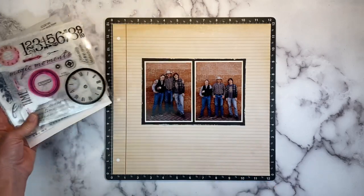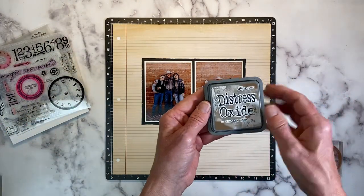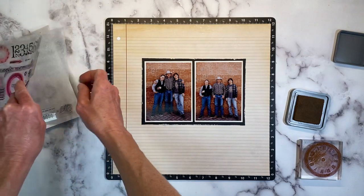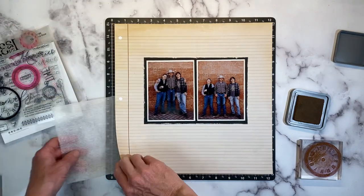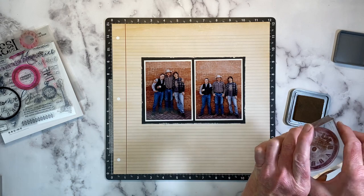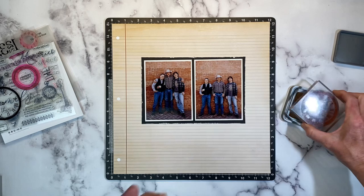I'm going to use this big circular clock element, and I'm using Distress Oxide Vintage Photo. Typically I would not stamp with Distress Oxides — they're not my first choice for stamping because they just don't stamp as well as other inks do. But I want a distressed vintage vibe, so if it doesn't stamp well, that is perfectly fine by me.